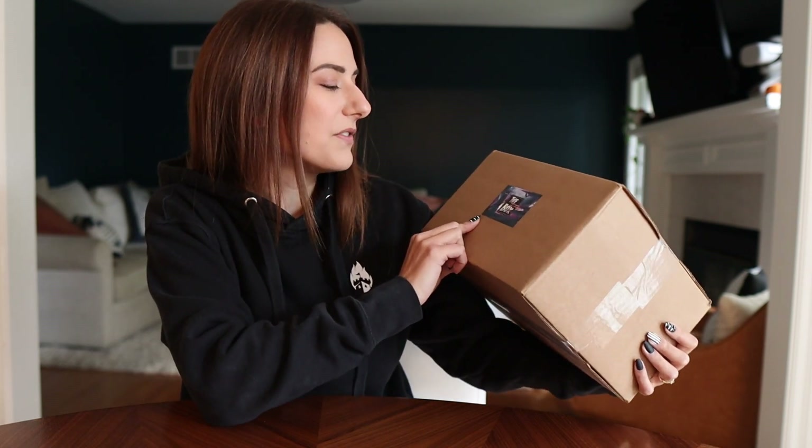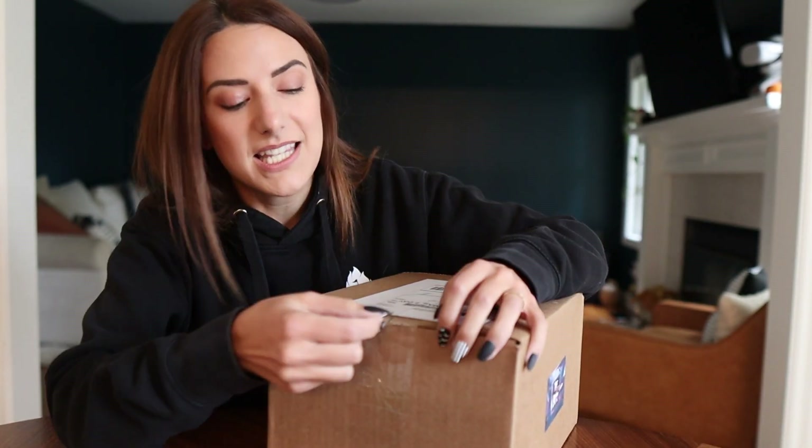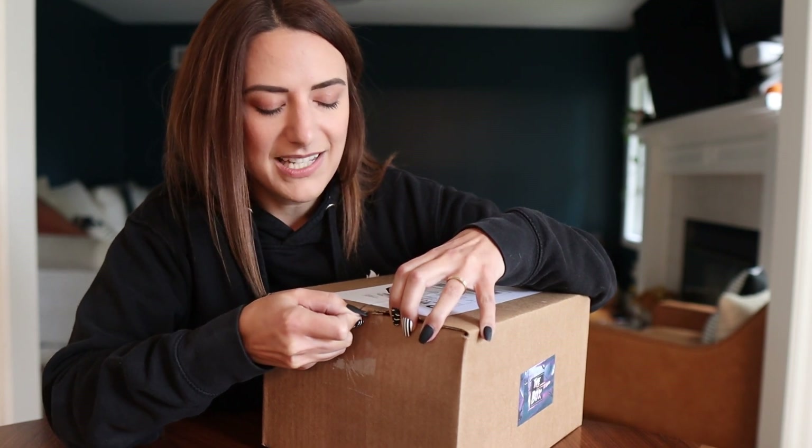It's $42.50 per month and this one's theme is 'The Most Wonderful Time of the Year' box, but it's spooky — it's a Halloween box. Halloween is my favorite holiday of the entire year, so that's what we're breaking into. I've been doing a lot less subscription boxes on my channel but I feel like this one is definitely due.